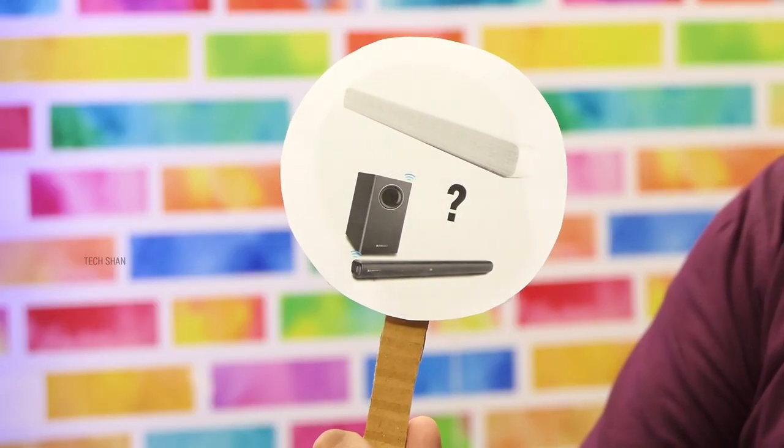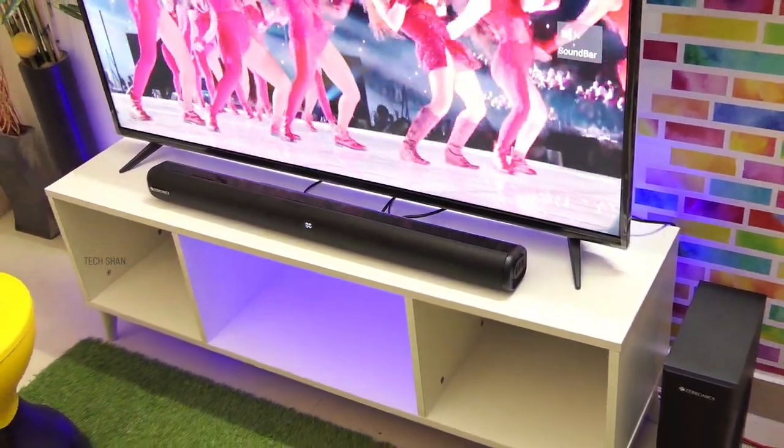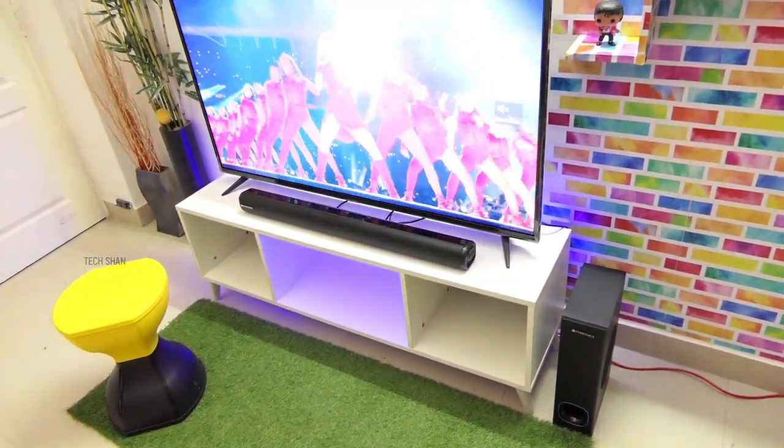Tenth question: should you buy Xiaomi's Mi Soundbar or this? Frankly, my choice would be the Jukebar 4000. The extra amount you spend is definitely worth it — dedicated subwoofer, higher output with better sound quality, and ample connectivity ports. I would pick this for sure.